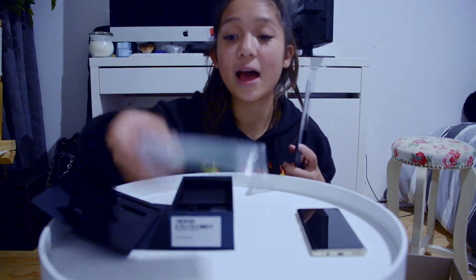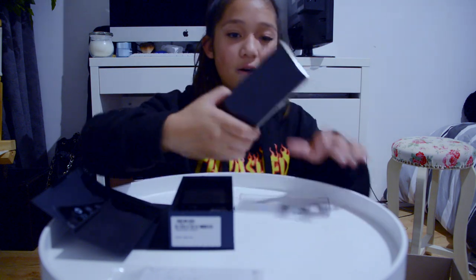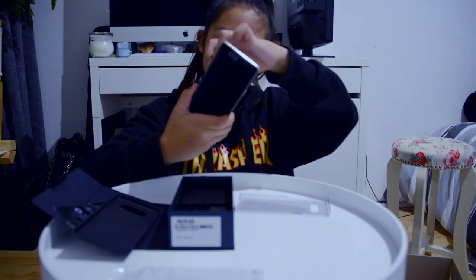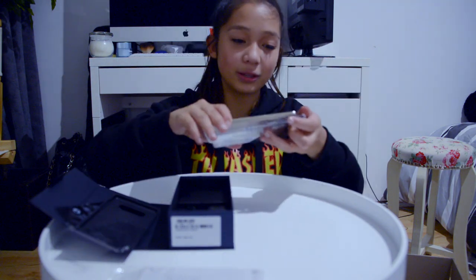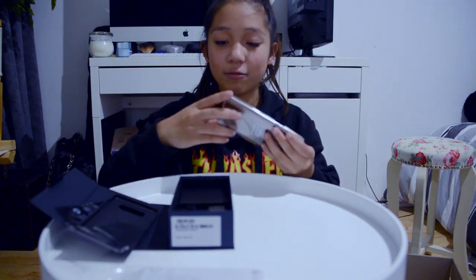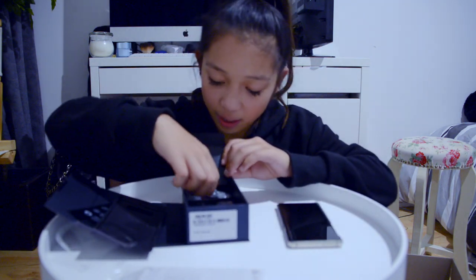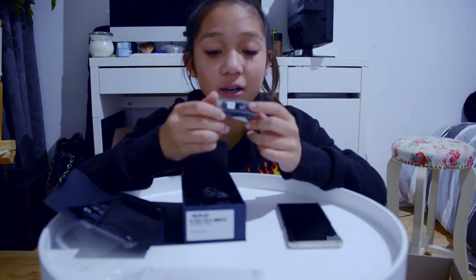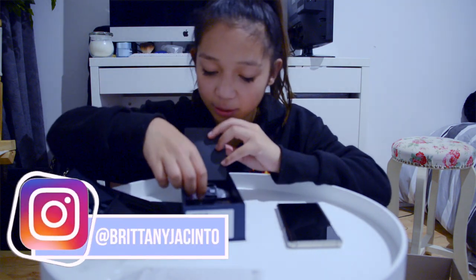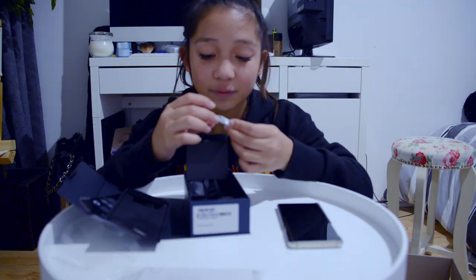When we take this off — oh! It comes with a case already. Samsung, you're loved! It has the quick starting guide as all their things do. So satisfying — we're gonna put this in there. It comes with a case and it comes with these AKG earphones, which is pretty cool — Samsung made their own earphones.